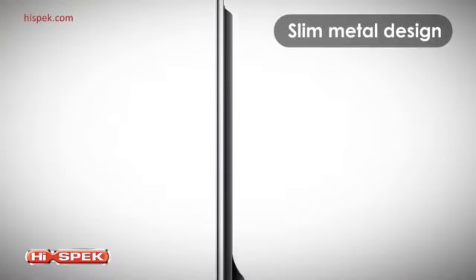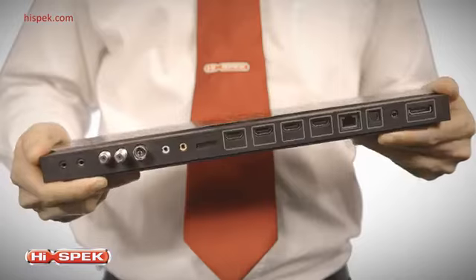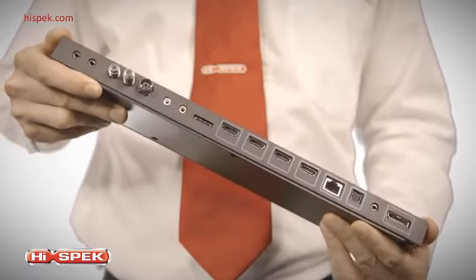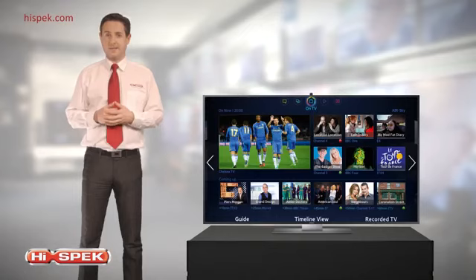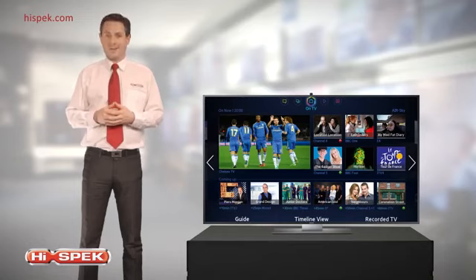The stunning, slim metal design will complement any living space. The ultra-streamlined, modern aesthetic includes One Connect, meaning connectivity cables are collected in a separate box rather than trailing from the TV itself. You can still access all the connections you need, including four HDMI and three USB inputs, plus Wi-Fi. It's minimal design, with more style and convenience.